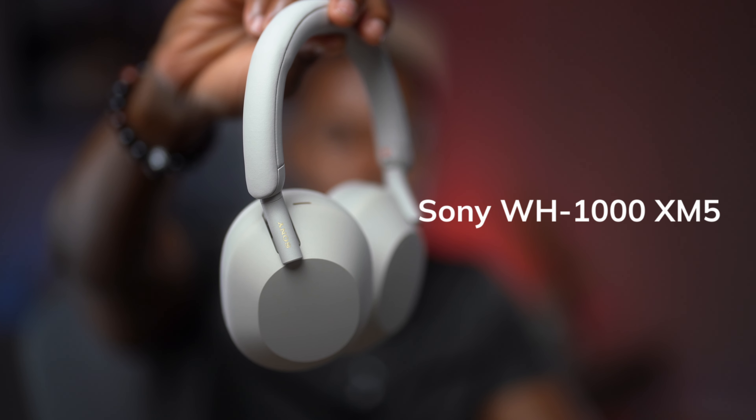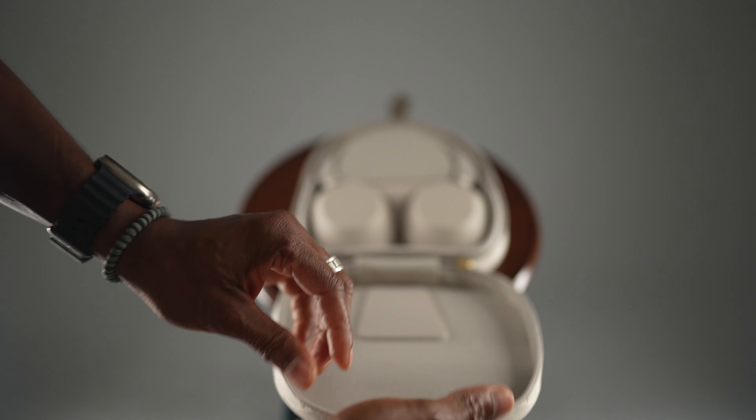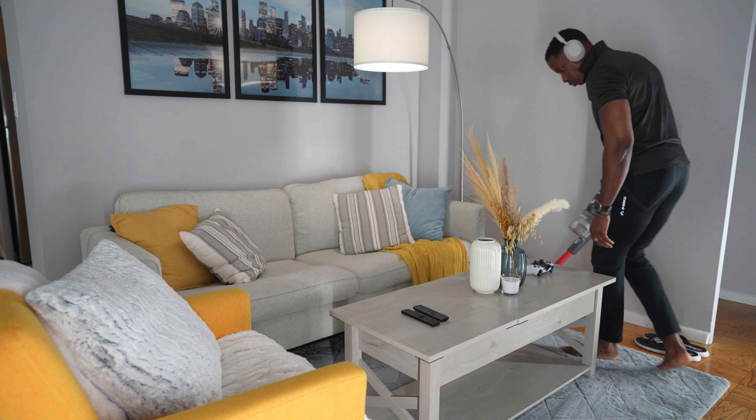These are the Sony WH-1000XM5s — let's just stick with Sony XM5 for now. These are some headphones I've had for some time in the package and did not touch them. But once I opened the package and started using them, I realized how remarkable these are.